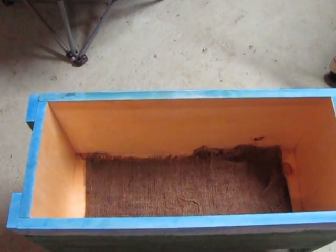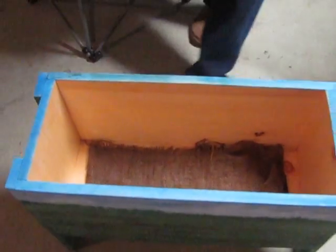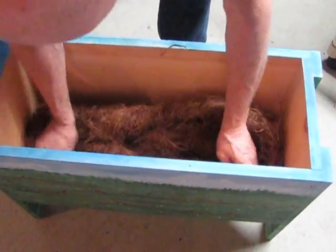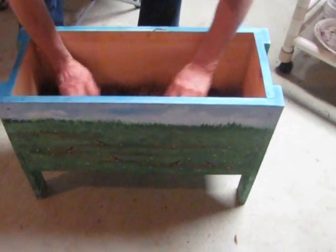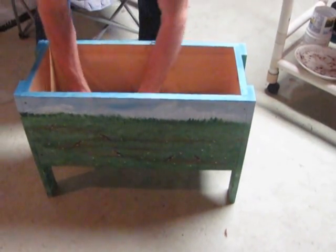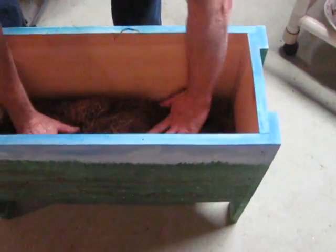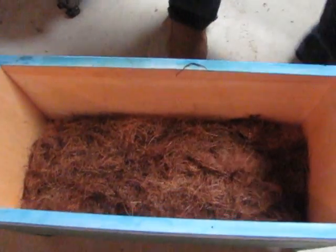The burlap, wet, went inside. And now the wet coconut husk will go inside. Just lay it on the bottom, like so. Looks good.